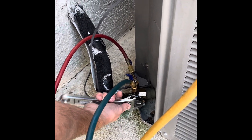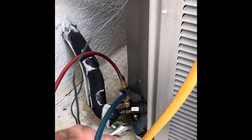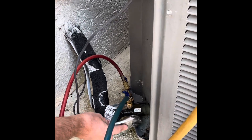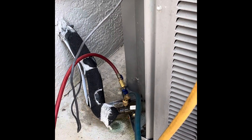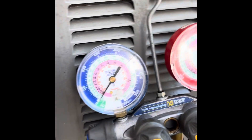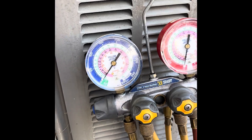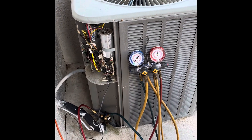We have the suction port turned off, the liquid line is all the way seated, and we have officially pumped the refrigerant back into the compressor because our gauges are at zero psi. That is how you pump down a system.